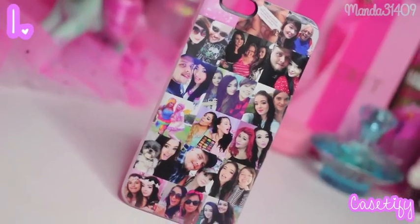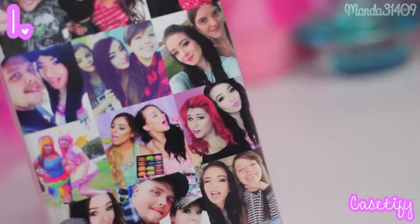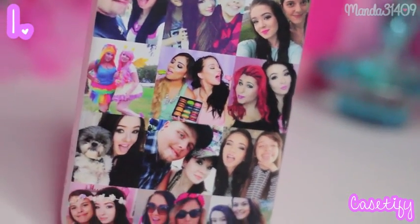This one came to me from CaseDefy — I did a whole review on this one, but it's basically just a collage of all my own pictures that I picked out. The link to this will be down below, so just remember to look for the coordinating number and you can find the link to CaseDefy by that number.